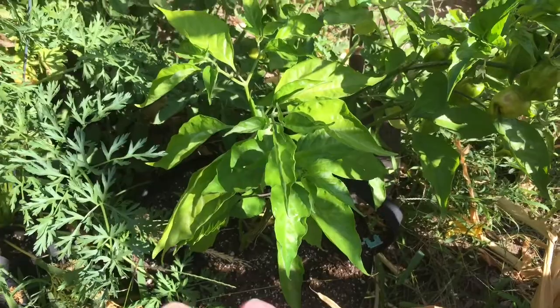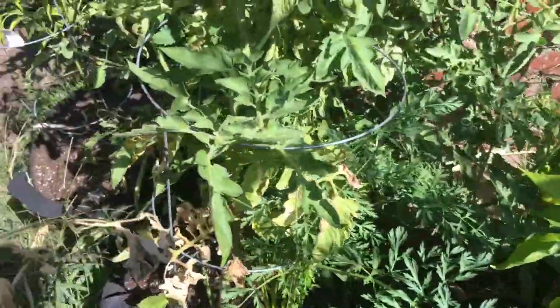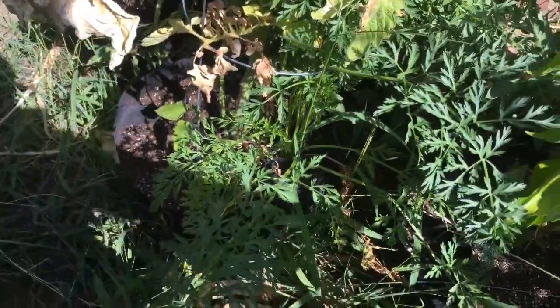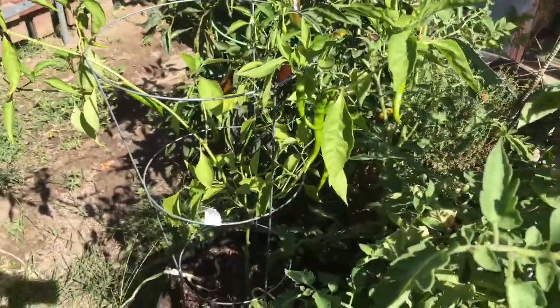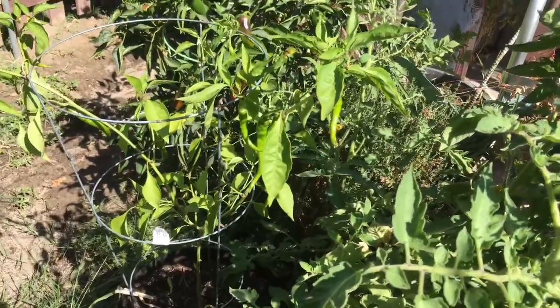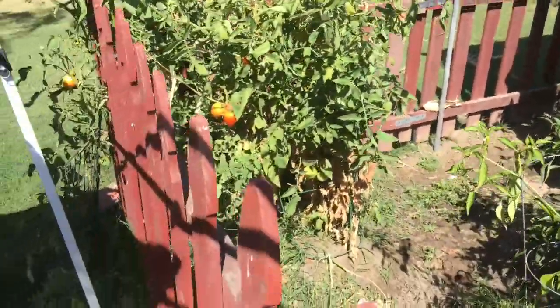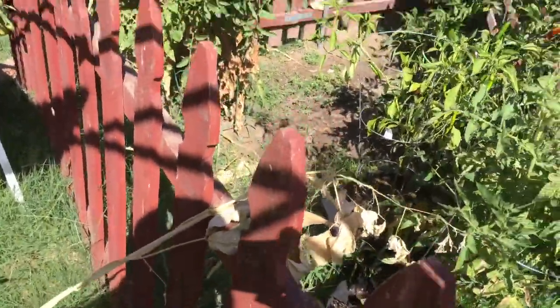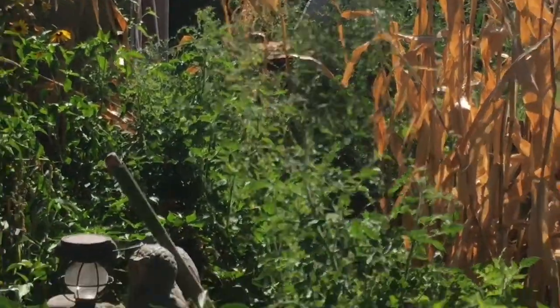There's the habaneros — two, three of them, kind of camouflaged. If you put a habanero under a black light it is purple compared to tomato plants and other stuff, it really shines. Might have to show that off. Got some old carrots in here and some more peppers. I've already started pulling my corn up so it's a jungle in there.